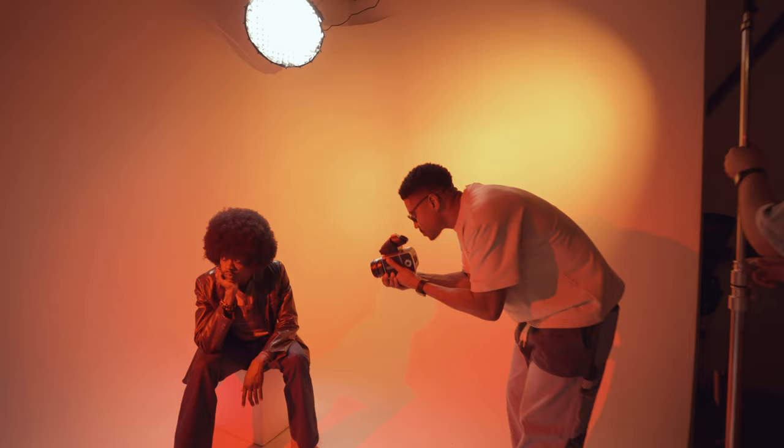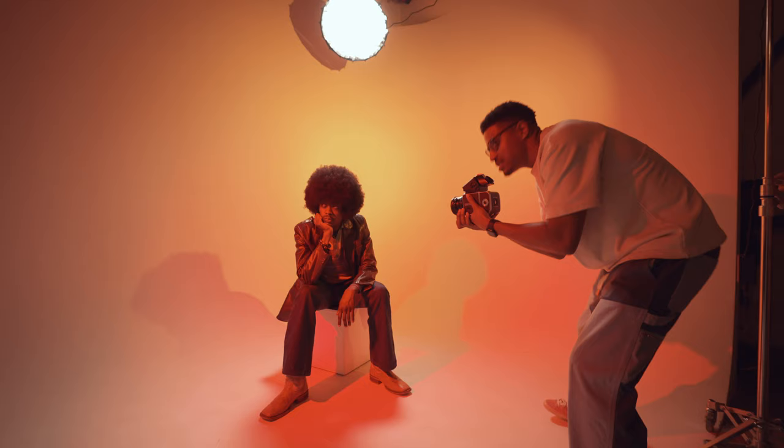Yeah, I'll do it. Cinestill's gonna render the hell out of these colors — watch.